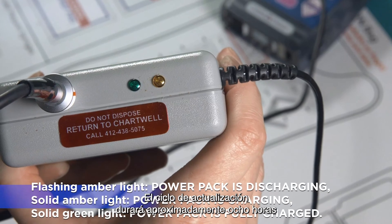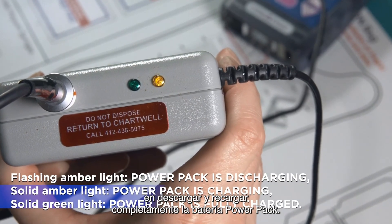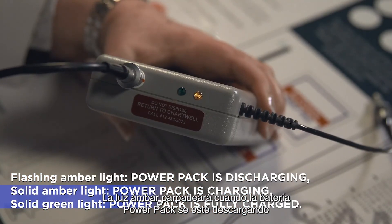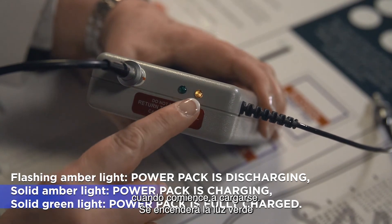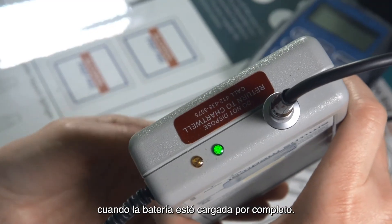The refresh cycle will take approximately 8 hours to completely discharge and recharge the power pack. The amber light will flash when the power pack is discharging and will turn solid amber once the power pack begins to charge. The green light will come on when the power pack is fully charged.